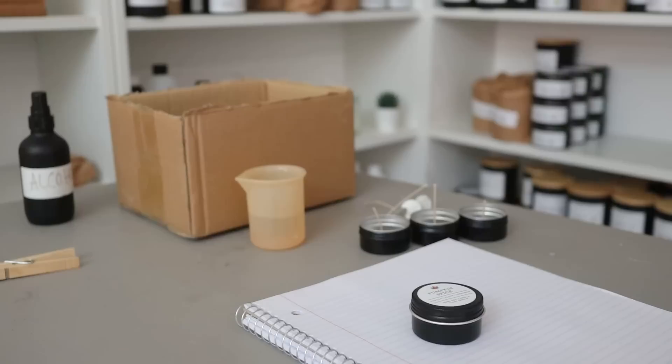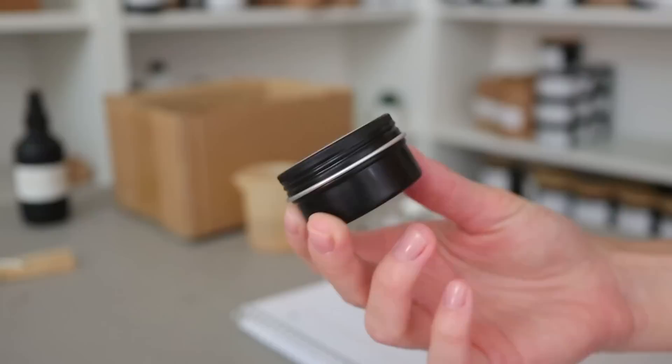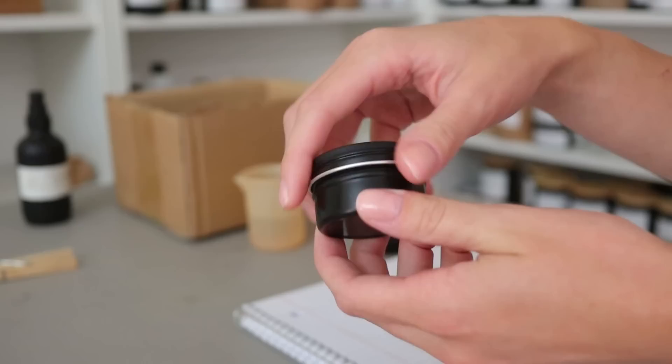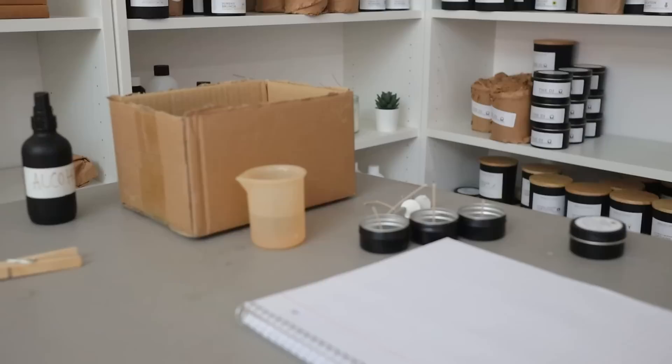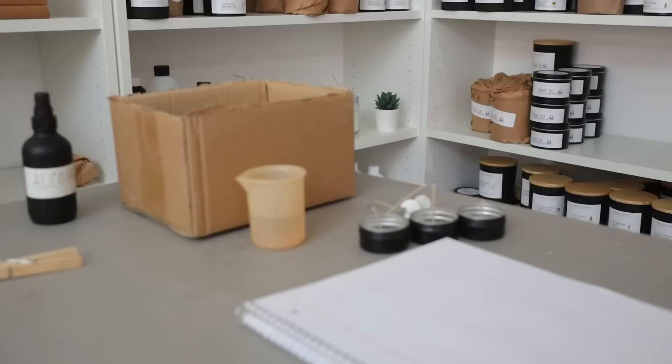In today's video, I'm going to be sharing with you how I am making these really cute little soy candles. They look like a mini version of my six ounce candles that I sell on my website — they are a screw-off lid and just a teeny tiny little candle. They are so much cuter than regular tea lights. I just really like that these have lids and they're like a baby mini candle. And I'm going to be giving these away in orders to promote my fall collection within the next week or so.